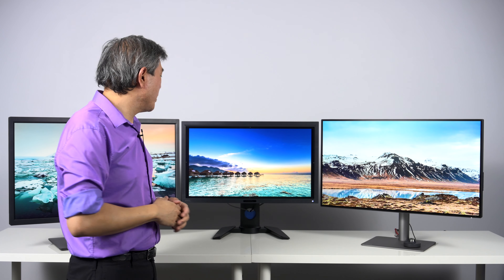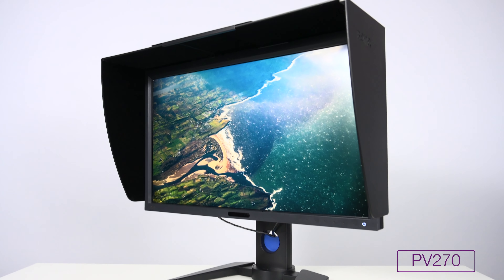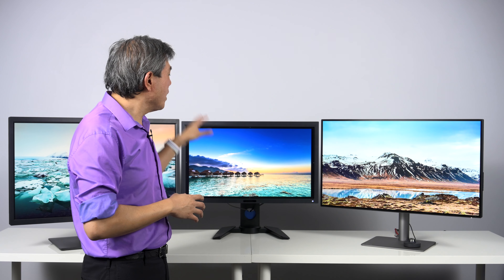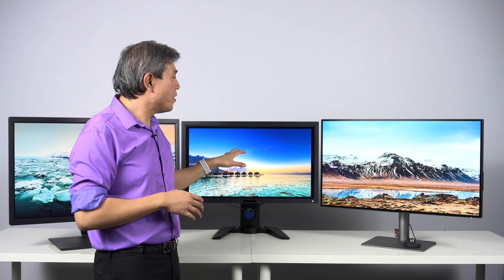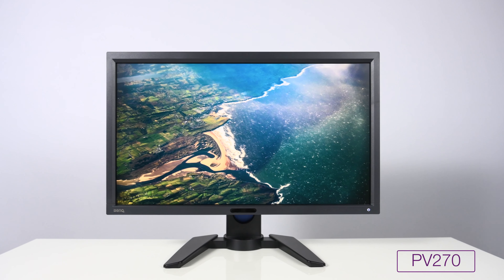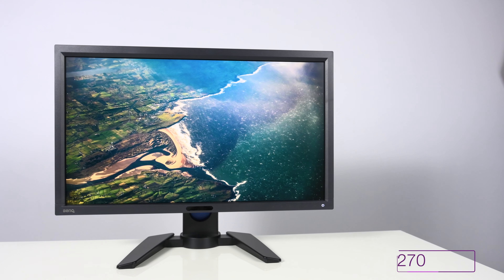Next up is a lineup that lived between the SW lineup — that is the PV line. PV stands for Pro Video, and this monitor line is a hardware calibrated display also, but it's really designed specifically for Pro Video workflow with a lot of features geared towards video professionals and video editors. There are certain features in the PV line that are merging into the SW line because the PV line has been discontinued, but we'll talk about that later in this video.